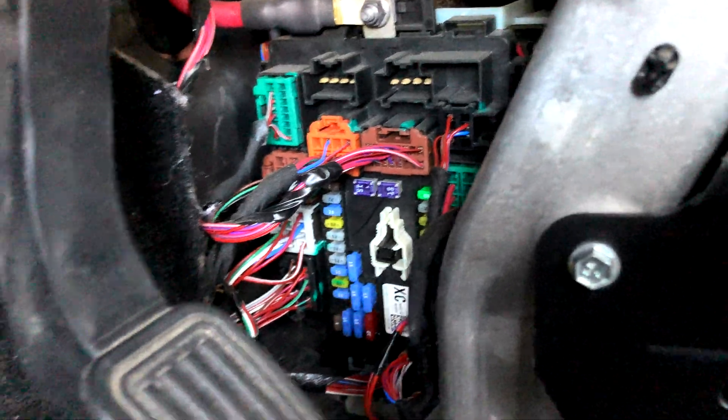Don't go randomly pulling fuses. Had a little bit of an issue last weekend where apparently I blew a fuse on my Model X.